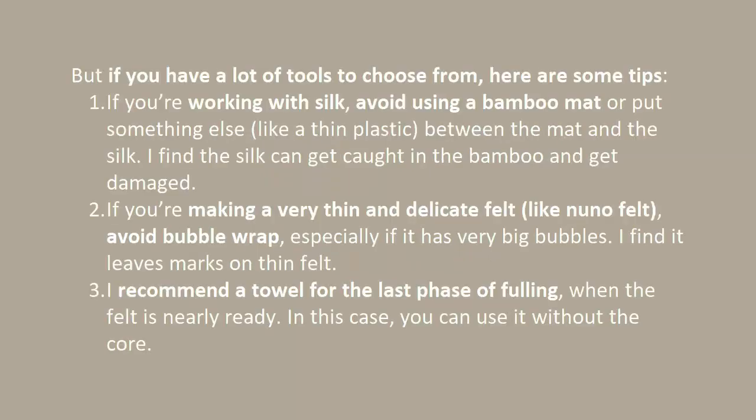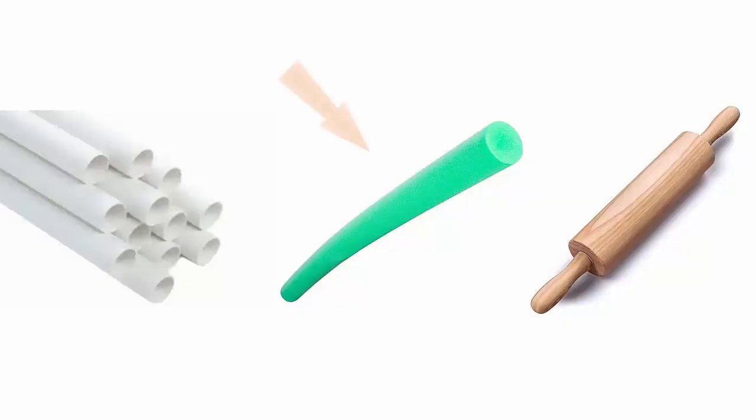I recommend a towel for the last phase of felting, when the felt is nearly ready. In this case, you can use it without the core. For the core, my favourite tool is the pool noodle. But there's nothing like experimenting to find out what your favourite one is.